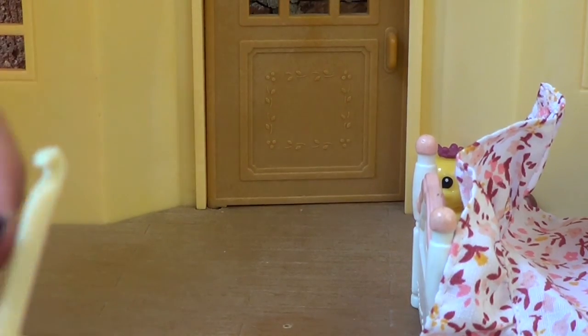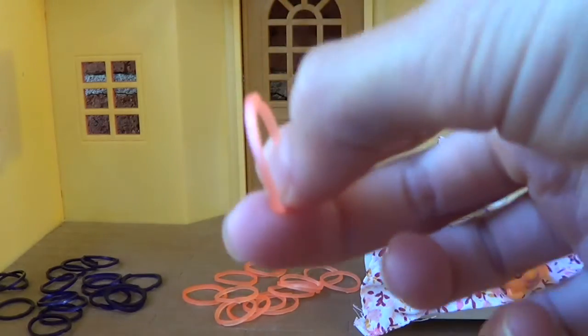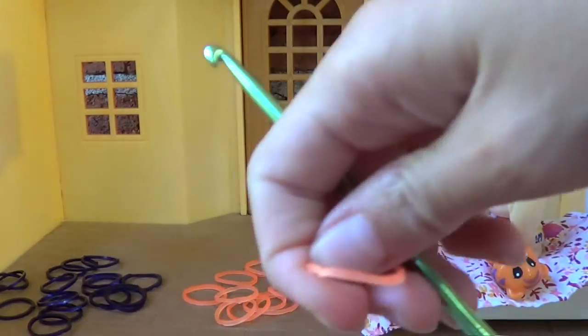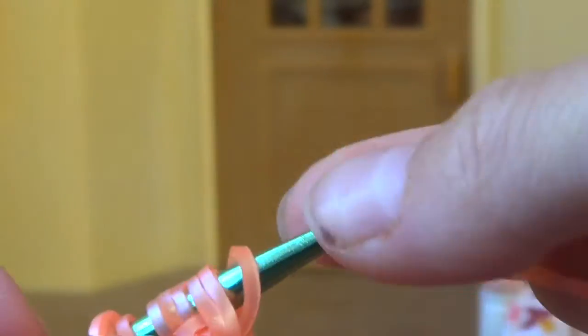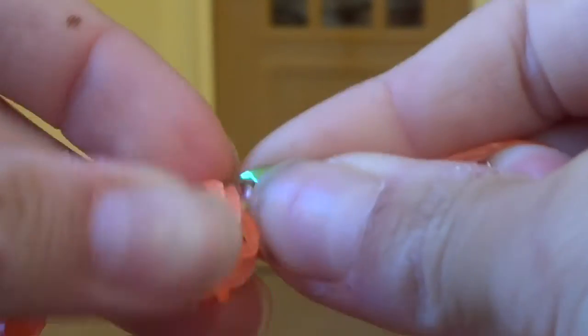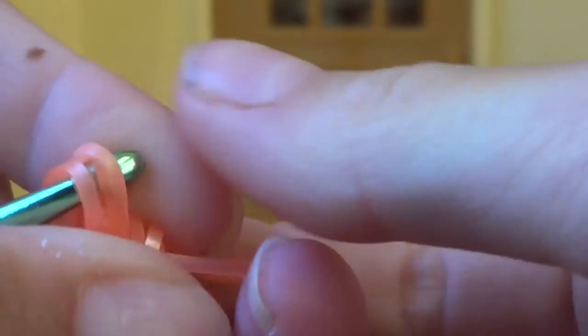So how do you think your bed is now? I think it's the most comfortable bed ever! We hope you enjoyed this video — please like, subscribe, comment, and share. Have an amazing day! Bye! It's perfect — and it's a bone because LPS are animals, and animals like bones!